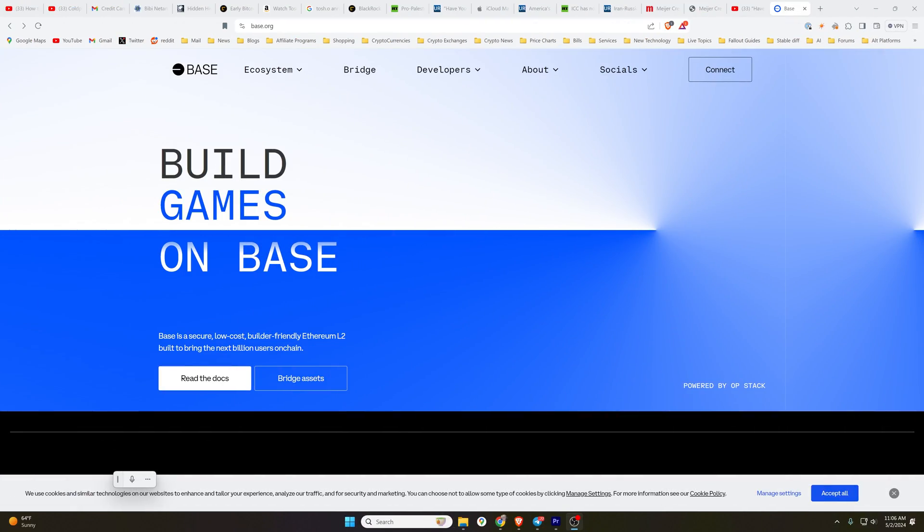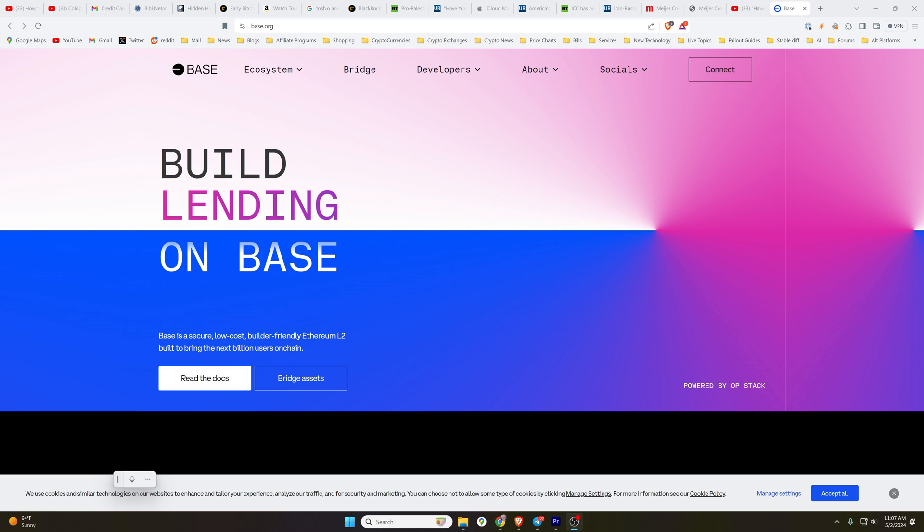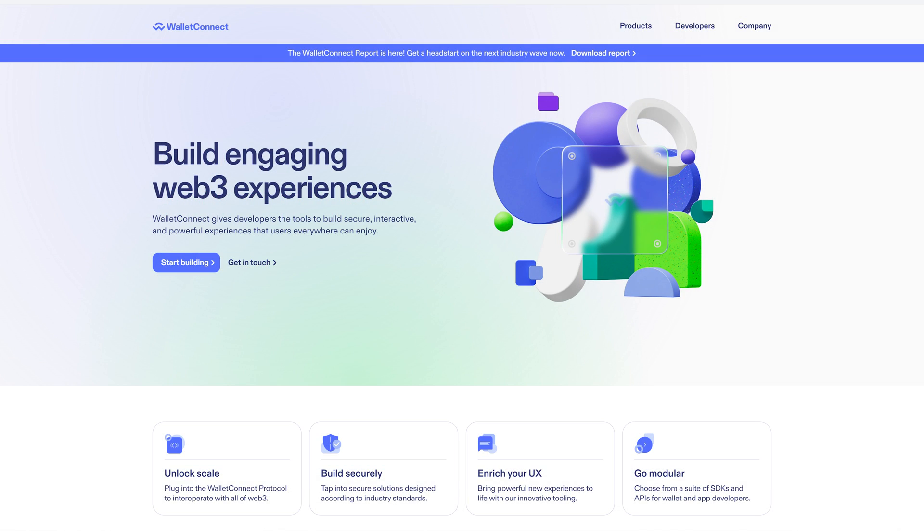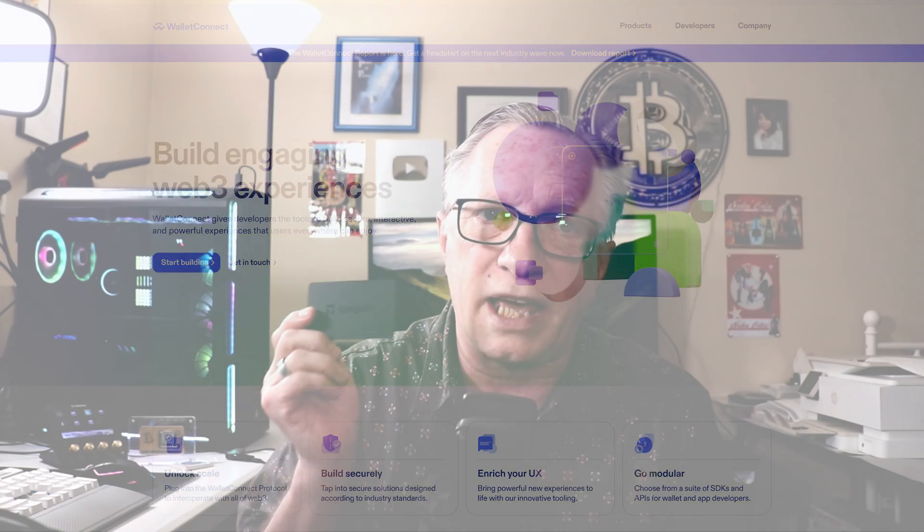Hey guys, Crypto Dad here again. Today I'm going to show you how to use your Tangem Wallet to trade on the Base network, which is the new network sponsored by Coinbase that is faster and cheaper than the Ethereum network. We're going to use a special technology called Wallet Connect to connect our Tangem accounts to the Rabby wallet so that we can trade Base tokens. So let's jump in.